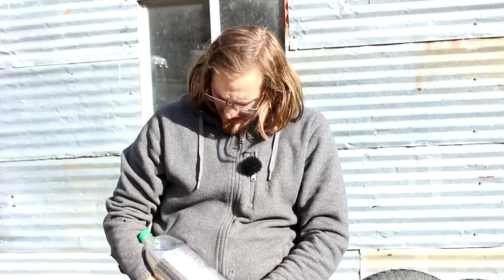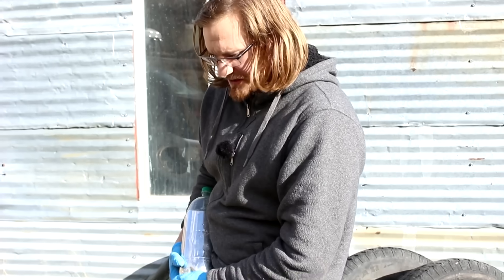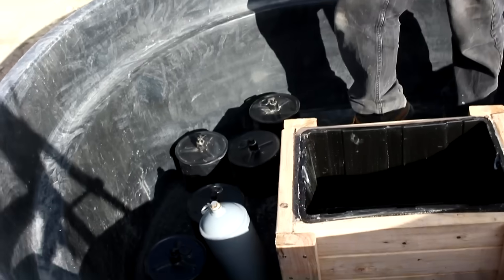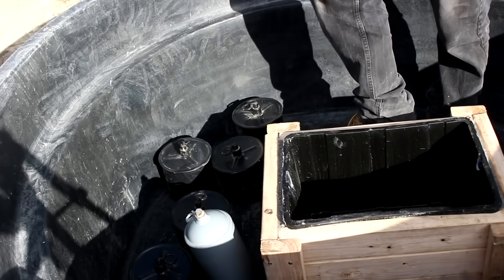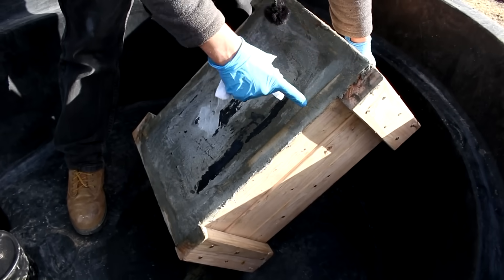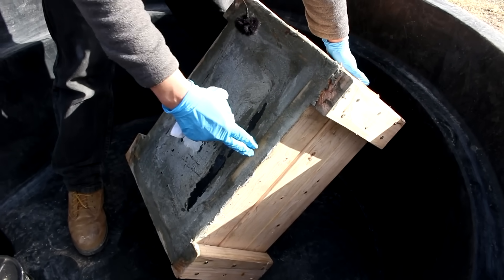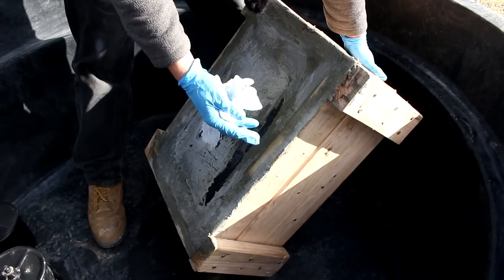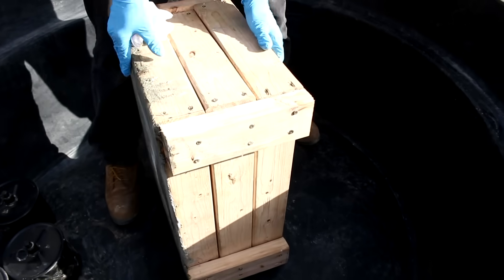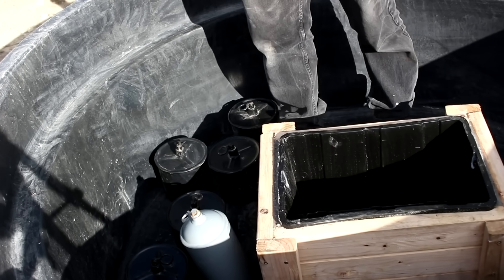Hi everyone, welcome back to Cody's lab. So I've got here a jug of about 50 pounds of mercury, and I've brought this down along with seven other flasks. I've also built a reinforced box which is lined with plastic. I've got some 2x4s and some concrete. Mercury is incredibly heavy — an aquarium wouldn't handle it. Today we're gonna see if this liquid metal is dense enough for me to stand on.